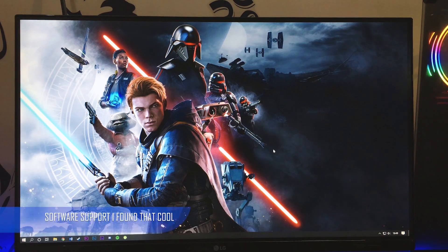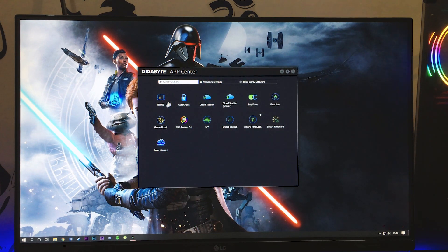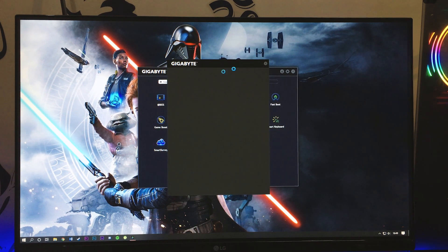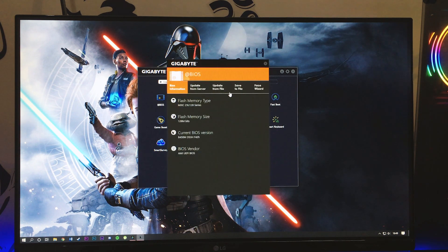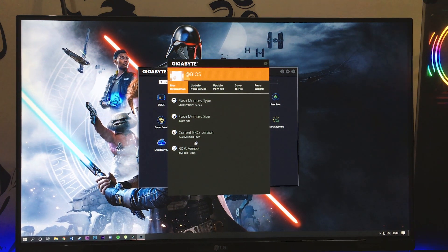There are numerous software tools that come with the motherboard. You can see the BIOS variant listed here, and from this interface you can update your BIOS and flash memory without going through the initial boot screen. I have already updated from the F42 BIOS that came with the board to the current F42H version.